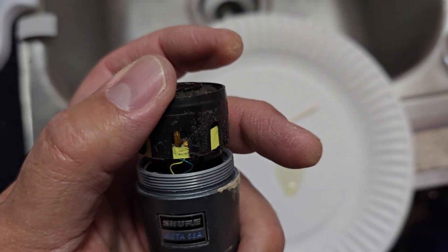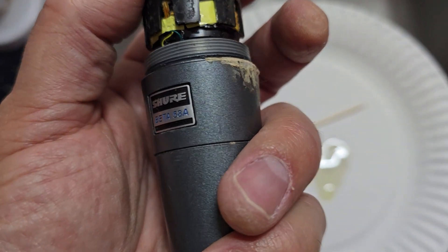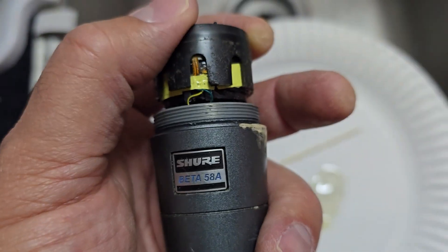That should fix it — that should be how you do it. Then you just stick it back into the grill, screw the grill on, and it should be good. Hopefully it stays that way. Bye!